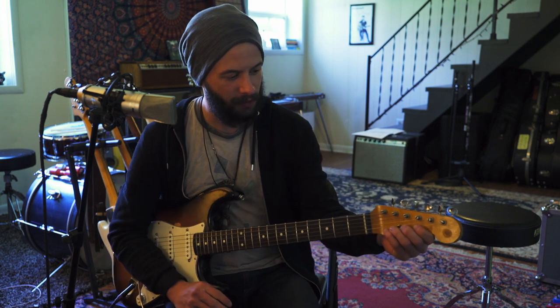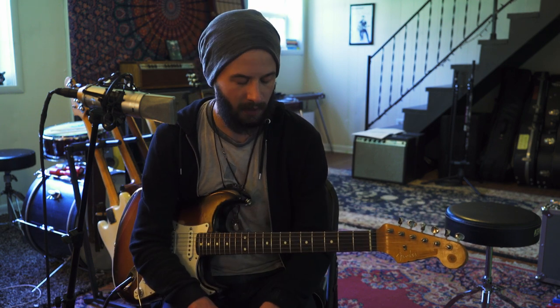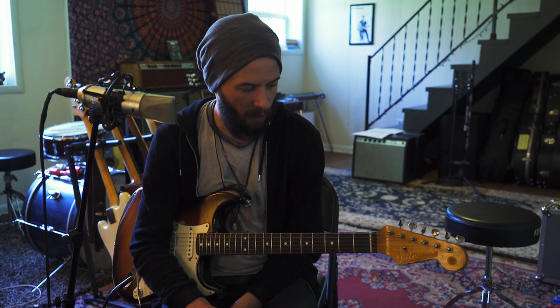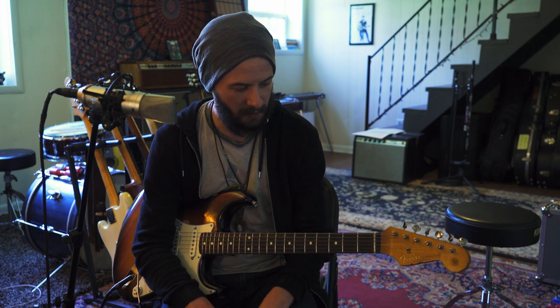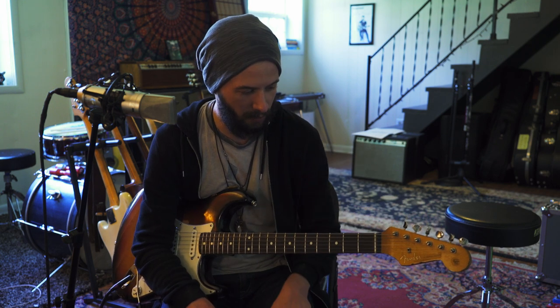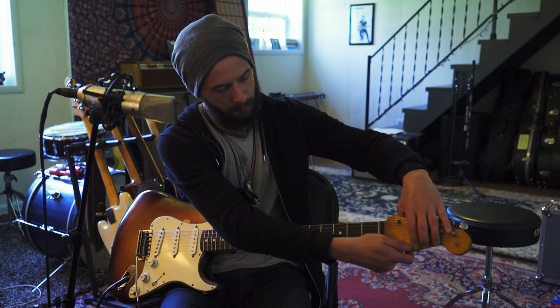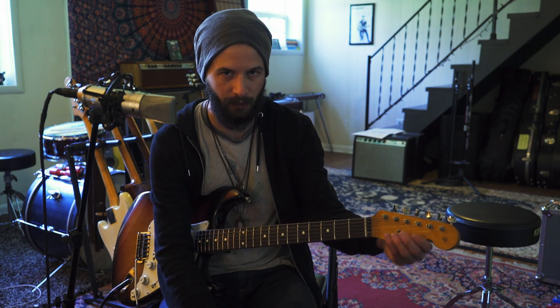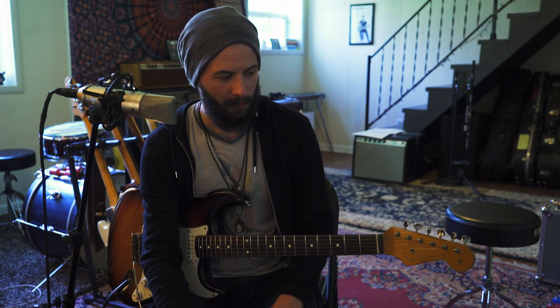This tune features a lot of behind-the-nut bends. You can do those just normally. I have my string tree down quite far to facilitate a lot of break angle, and I actually undo the string from the tree to have more room for the behind-the-nut bend. You may or may not need to do that, but it's an option.